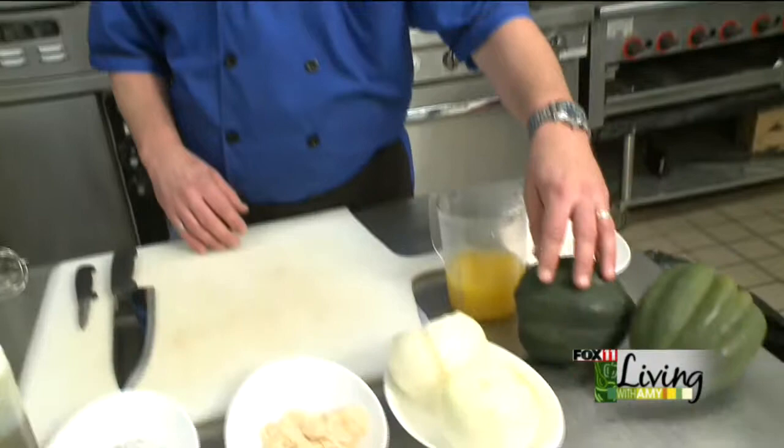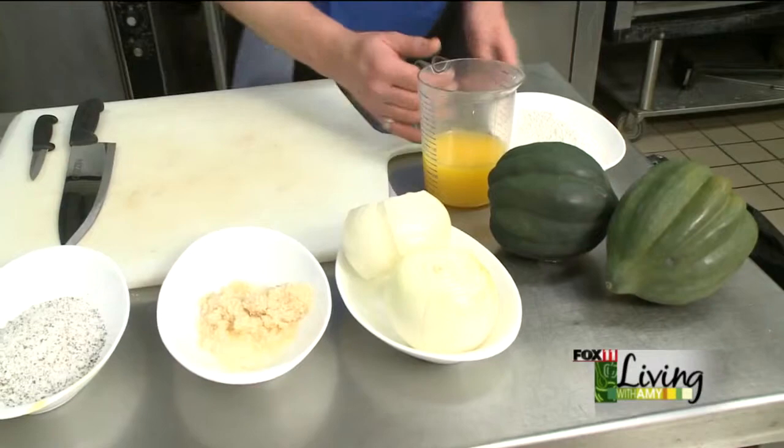Making a winter squash soup today. What we're going to do is use the acorn squash — it's a very seasonal, great little item. We're going to start out by making a base for the soup using a roux and some chicken stock. So we're going to take a little bit of clarified butter and some flour.